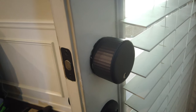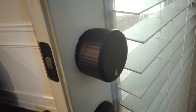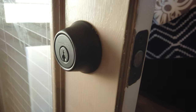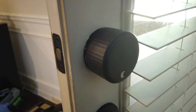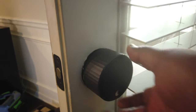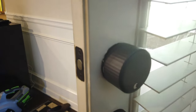What attracted me to the August Wi-Fi lock is that it only replaces the part inside — basically the knob of your deadbolt. The other side remains intact, remains the same if you like using your keys. Your keys still work. You don't have to do anything on the outside of the door. You're only replacing the knob. And even though it's a smart lock and you can use it with HomeKit and Google, you don't have to do any of that. You can just use your hand, lock it, or unlock it as needed.